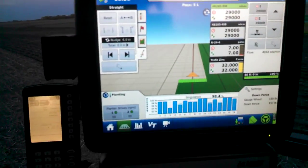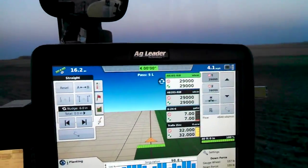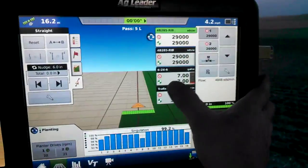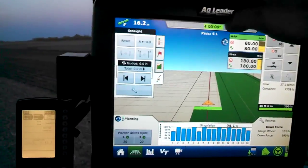Here's a look at the Integra display running everything. We've got our twin varieties there — I guess they're the same right now — and our starter fertilizer right there, our injection system right here, and then we have our bin 1 and bin 2.